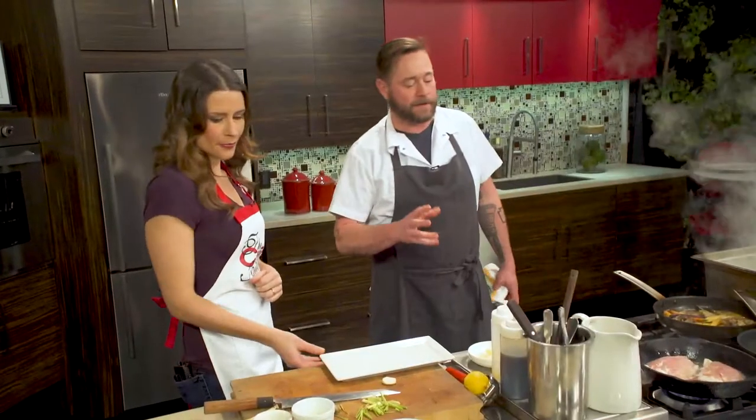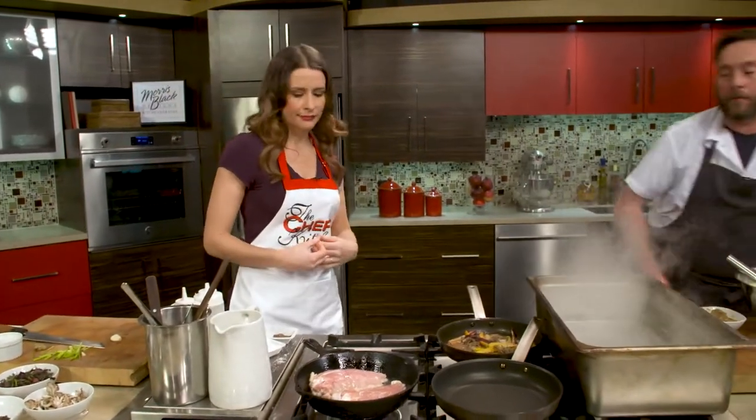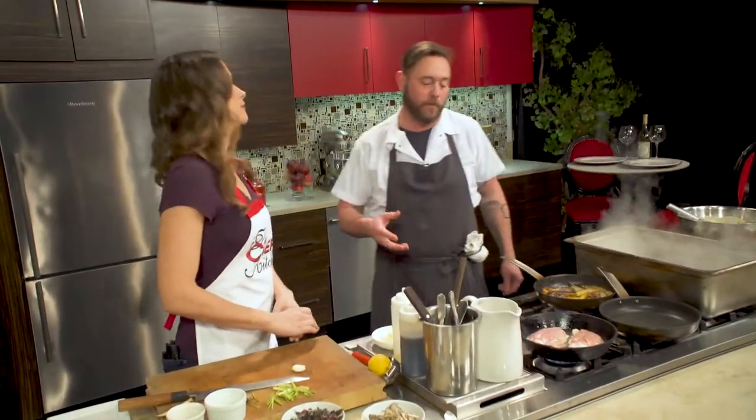It is intentional. It's kind of the same premise as the drier the chicken, the better — because that salt's going to pull out moisture. The longer it sits there, the more moisture is going to pull out, and it's going to affect your sear.